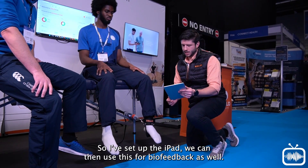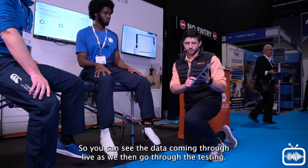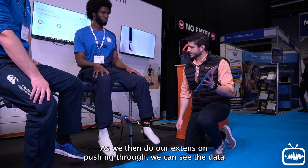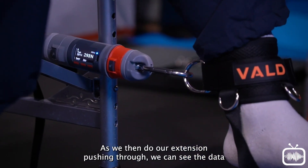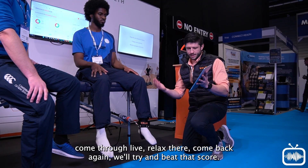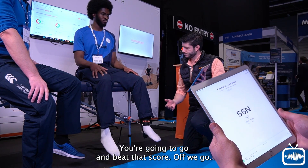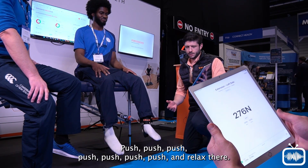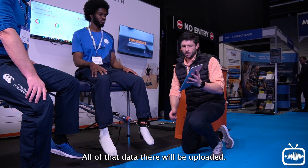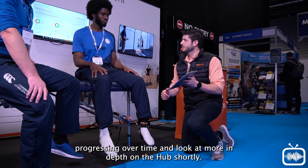I've set up the iPad — we can use this for biofeedback as well, seeing the data come through live as we go through testing. We've set the angle we want, and as we then do the extension, pushing through, we can see the data come through live. We'll relax, come back again, and try to beat that score. We can see the previous score, so off we go — push — and relax. All of that data will be uploaded so we can see how the patient is progressing over time.